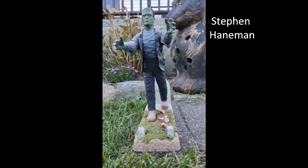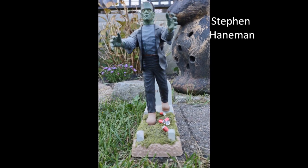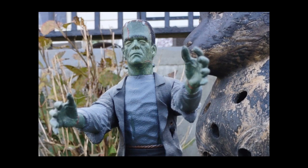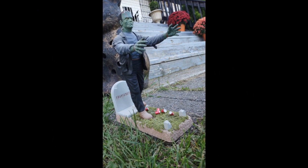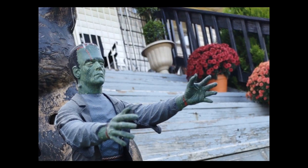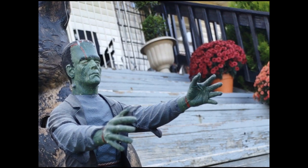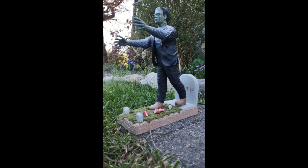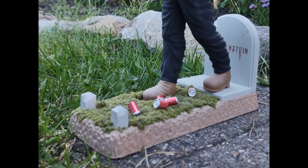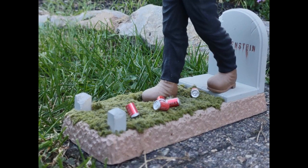And in Stephen's own words, he says... Weren't those some wonderful models?